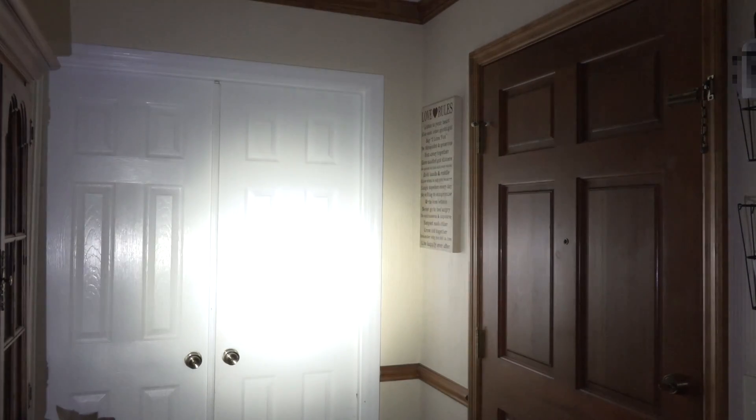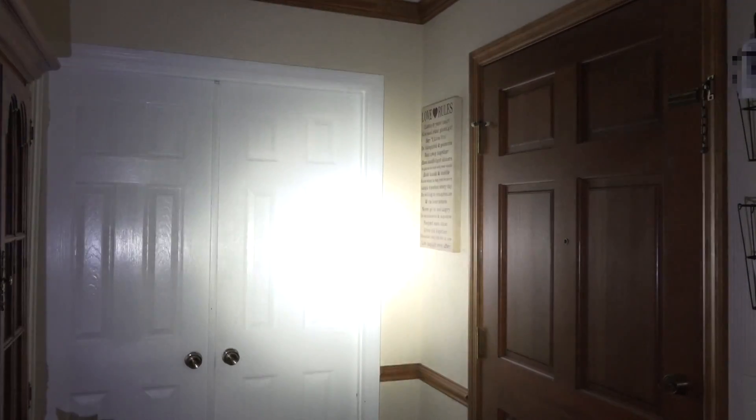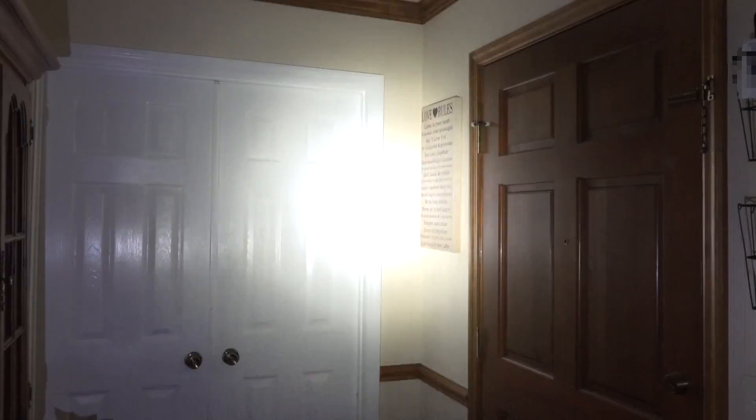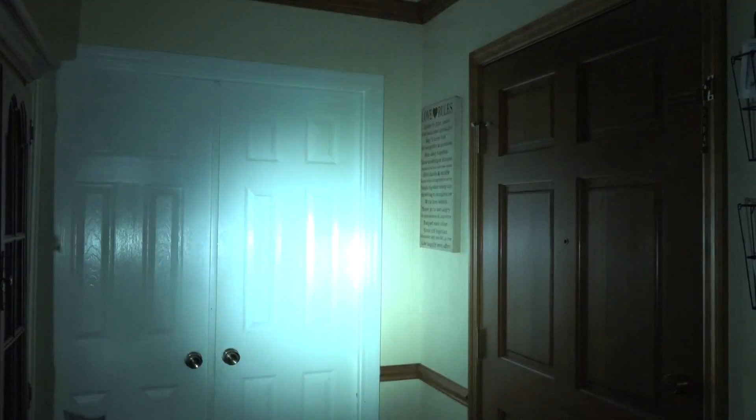Here we have the X300, again 1000 lumens, but you can see it's a very different beam pattern. Focused right there on the center of that door, it's almost washing the camera out — and to my eye it's very, very bright right there in the center. Just to contrast: thousand lumens here with the XH35, and thousand lumens here with the X300. The focus and intensity are very different.